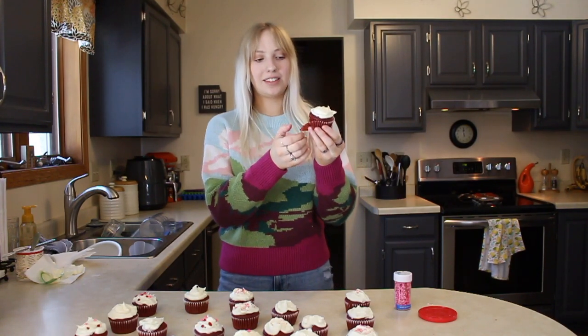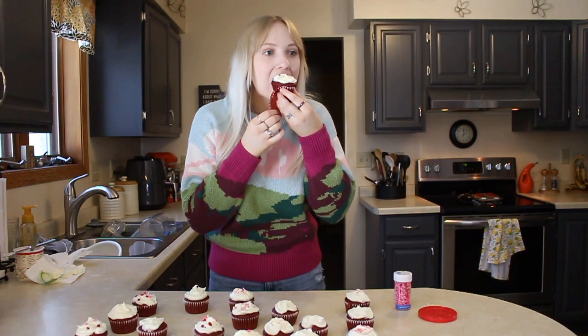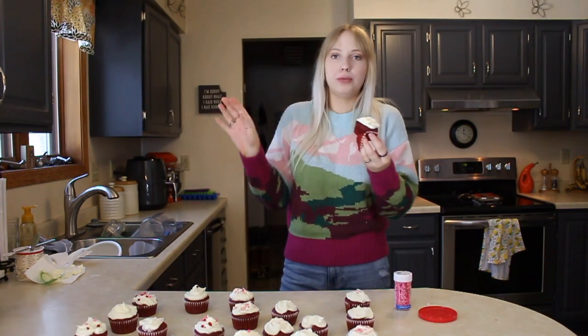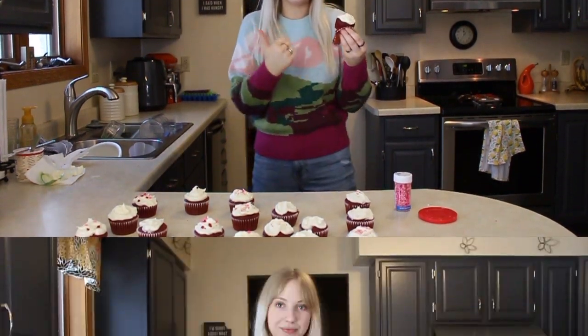Let's do a taste test. I'm going to try this one because a sprinkle got on it and it's really ugly. Oh my God, it's so soft. I'm so excited to eat this. Oh my God, that is so good. I love red velvet. And then cream cheese frosting — amazing. It's the best frosting. So good.